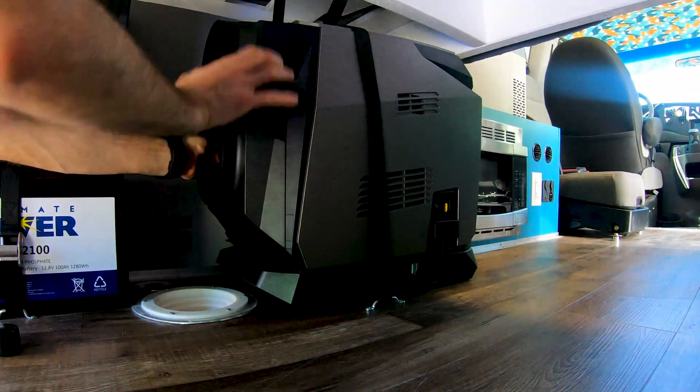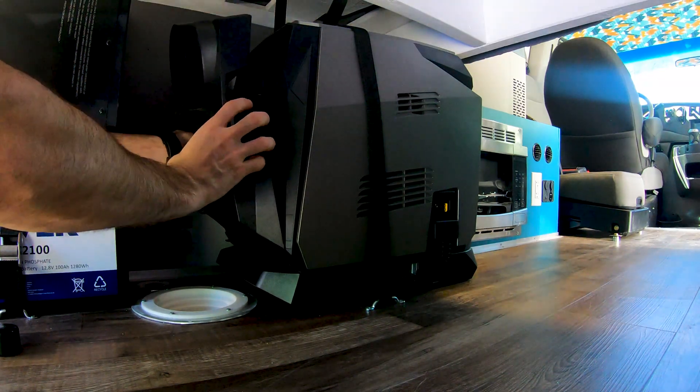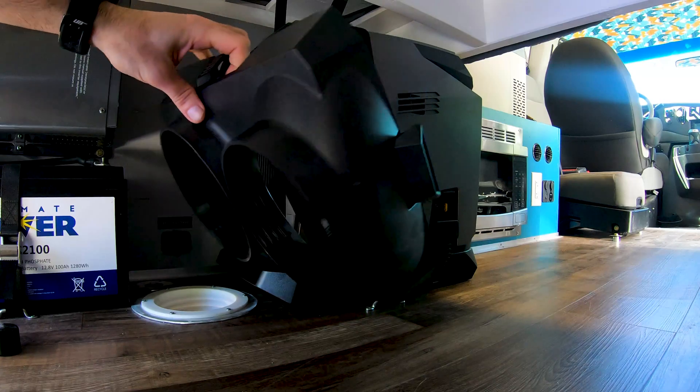I also have 300 watts of solar on the roof. This is a Ford Conoline mid-roof van. I have a 2500-watt inverter charger and a 30-amp Renogy charge controller.